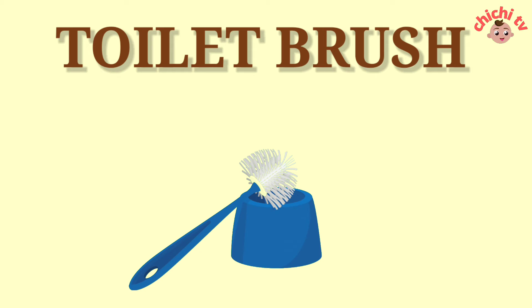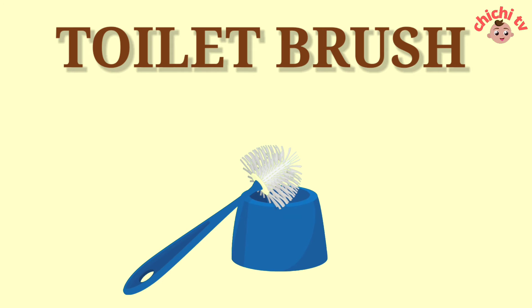Toilet Brush. T-O-I-L-E-T-B-R-U-S-H. Toilet Brush.